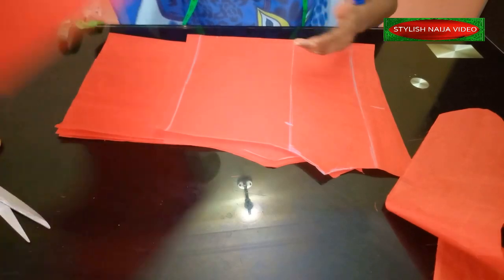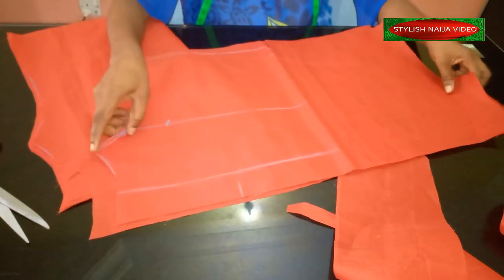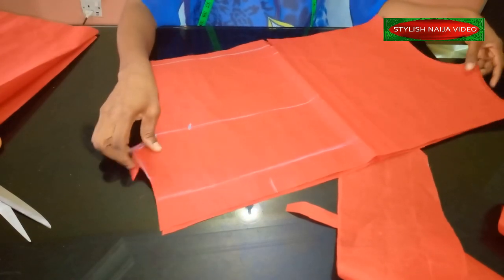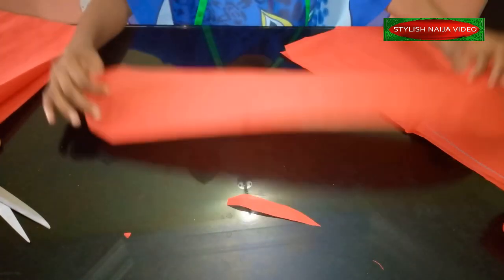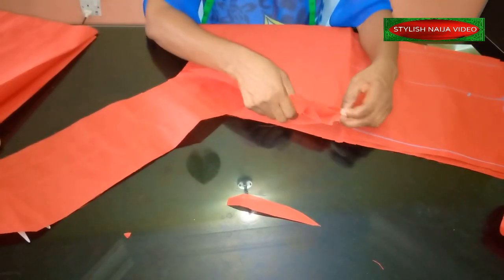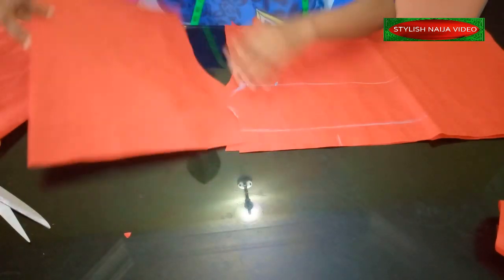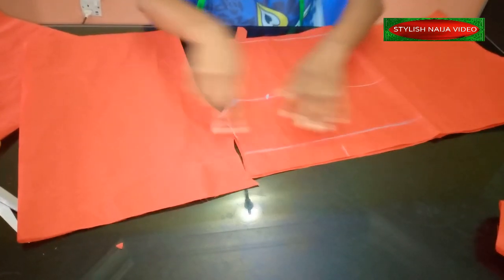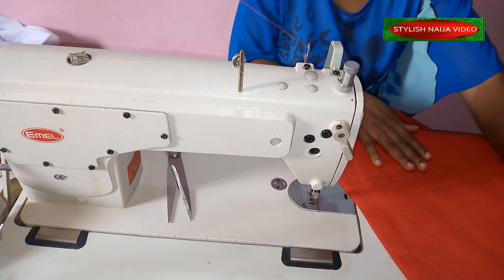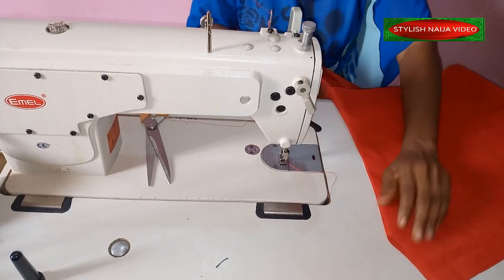Now we're going to start stitching. I have all my pieces together. First, I'm going to join the back and front together at the side seam using a quarter-inch seam allowance, joining down to the bottom. Then I'll attach the bow piece as explained earlier. I'll join the side seam and then join the sleeve. I'll come back and show you once I've stitched the sleeve and joined everything together.